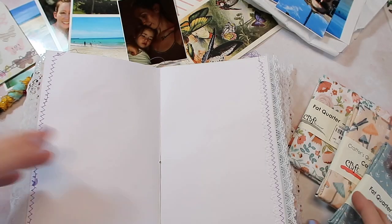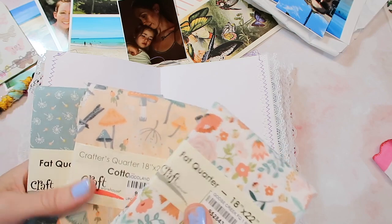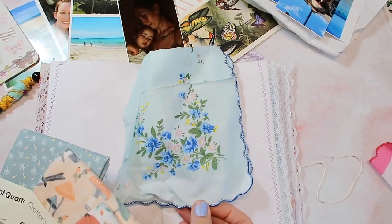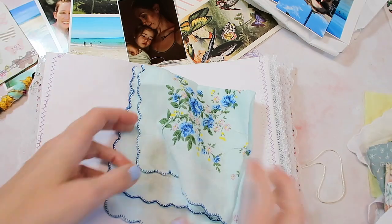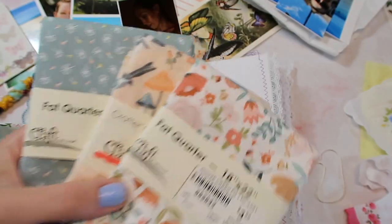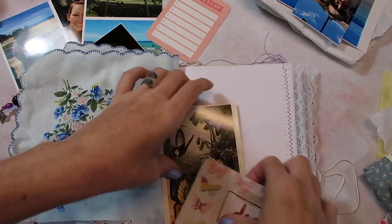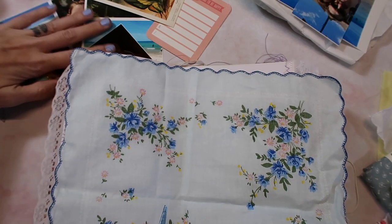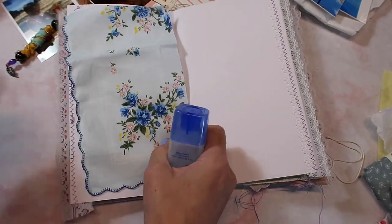I have a few things I want to incorporate that are kind of special to me, but I want to start by covering this page with some fabric. I have these fabrics right here, but then I also remembered that I have these doilies and I was thinking that might be really pretty to use. I'm really leaning towards the blue. I have these fabrics from Craft Warehouse but it doesn't feel quite like what I'm going for today, so I'll go ahead and do the fabric doily on just one side so that it's not too much.